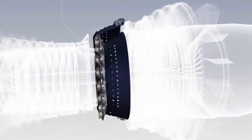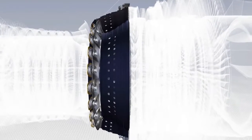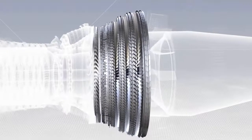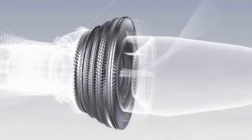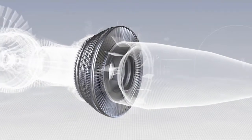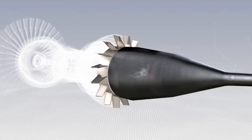The combustion chamber, in which jet fuel is mixed with air and burned. The high and low pressure turbines, in which the pressure of the hot gas is reduced as they drive the compressors and fan. There are five turbine stages: one high pressure and four low pressure. And finally, the exhaust assembly.